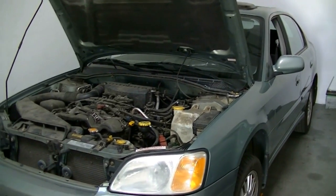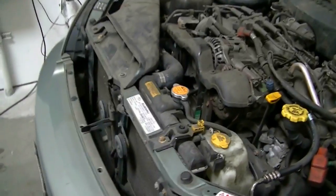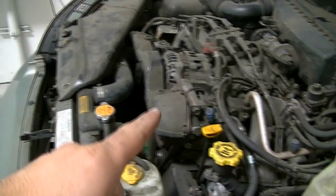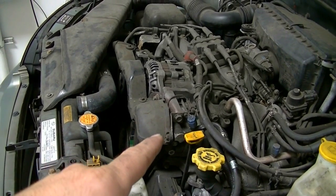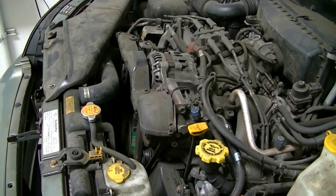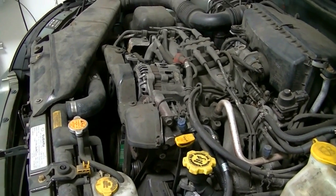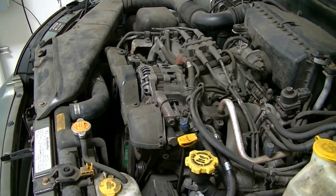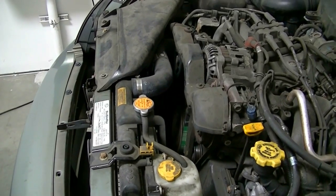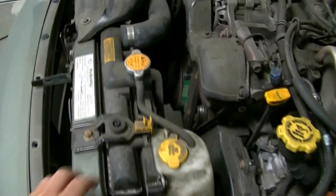Hey, what's up YouTube. Today I'm going to quickly show you how to remove and replace the radiator on a 2003 Subaru Legacy. These 2.5 liter engines come in a variety of Subaru vehicles all the way back to '97, up to 2006 or 2007. So if you've got a 2.5 liter and you need to replace your radiator, this video is for you.